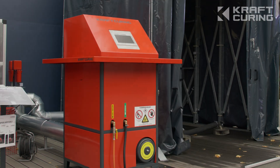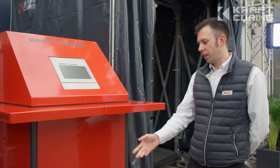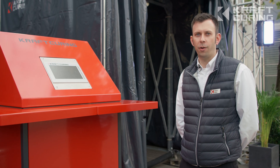This is the Mini Plus. It's a 200 kilowatt per hour vapor generator. It runs on natural gas or propane gas, and it produces approximately 330 kilos of steam per hour.